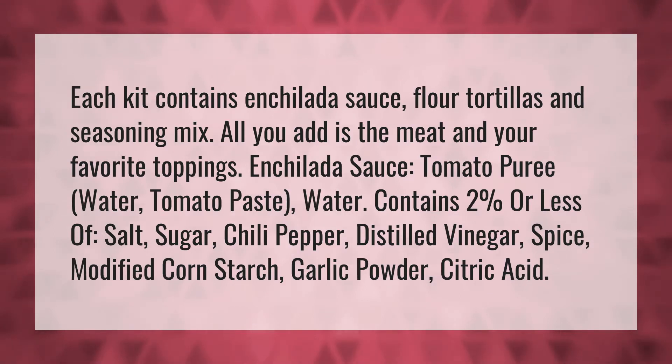Each kit contains enchilada sauce, flour tortillas, and seasoning mix. All you add is the meat and your favorite toppings.